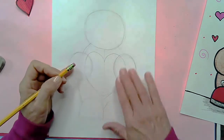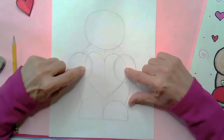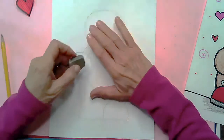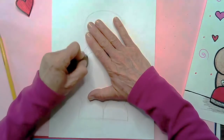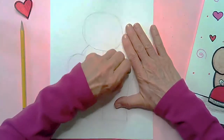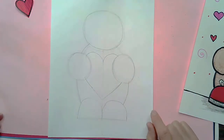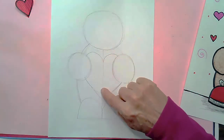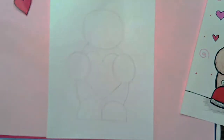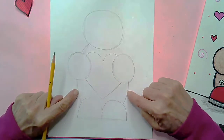Now we're going to come up into his paws and erase the section of the heart inside the paw, because the heart is behind his hand and we can't see that part. Now it really looks like he's holding a heart. We don't need the line that runs down the middle anymore, so you can get rid of that. So now we've got hands, heart, shoes, body, and head.